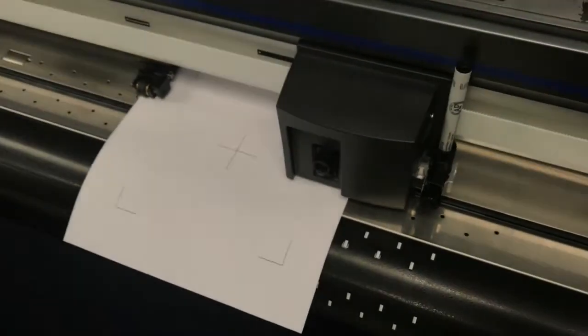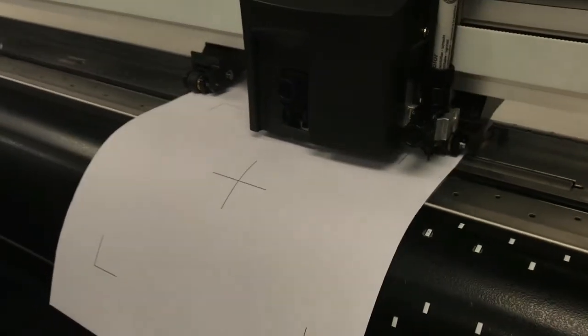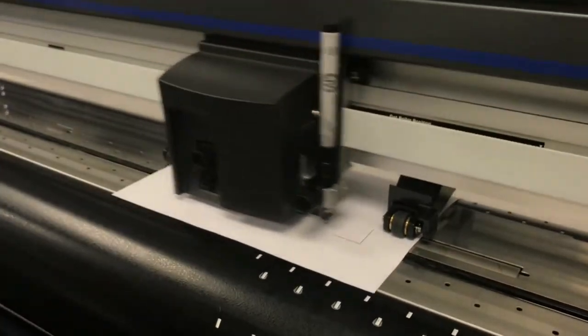The sensor will proceed to scan the registration marks on the test sheet. Then it will proceed to plotting on top of the printed lines.